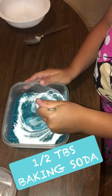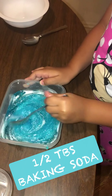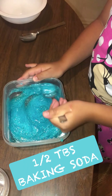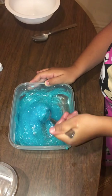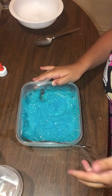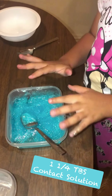Now we're going to mix it nice. Mix, mix, mix. Make sure you get all that white. And we're done mixing.